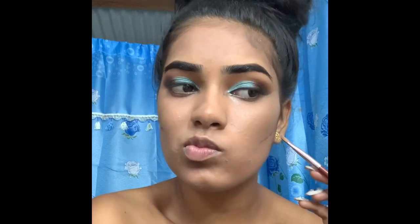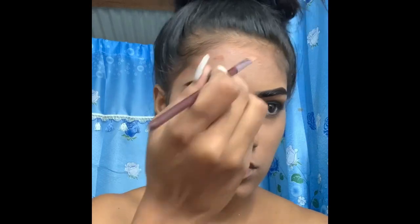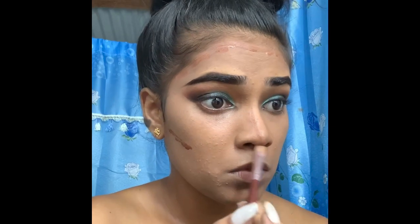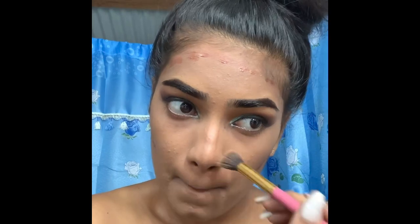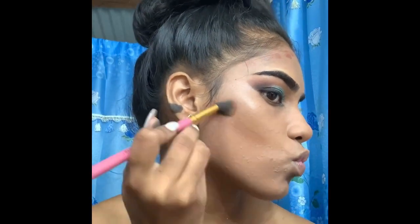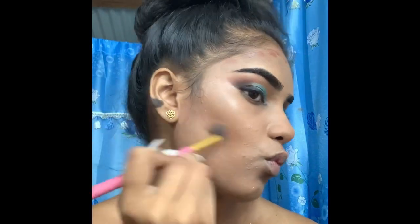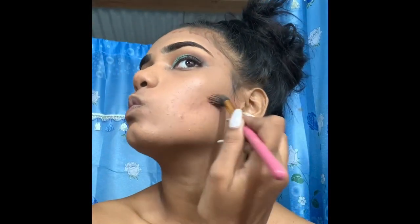I'm contouring my face using the dark shade — I think it's 'Cocoa' — which is actually a foundation from the same Ellie Girl Matte line. I'm using a small blending brush and blending everything in. I feel like a smaller brush helps me blend everything better, but it's up to you and what you feel comfortable with.